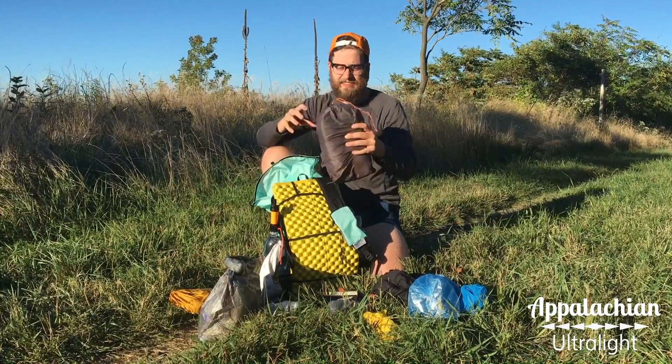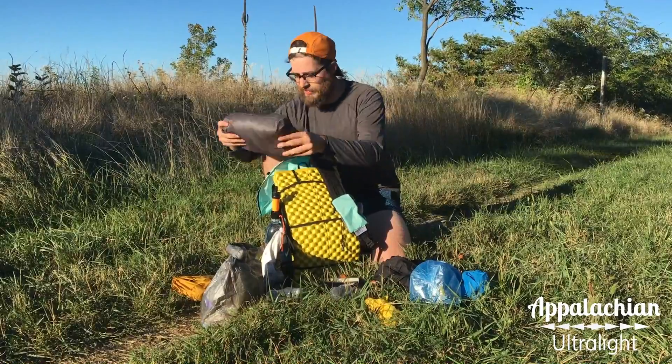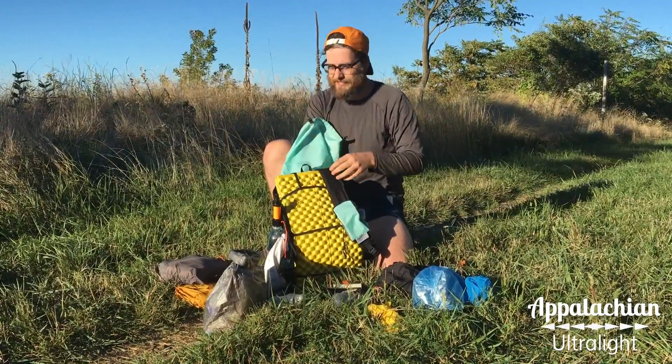I have my tent, which is a custom — it's sort of like a pyramid tarp. I made this myself. You're not going to see this today, but this is about a pound and a half including everything you need to pitch it, which is a few ounces heavier than our flat tarps. It's a little heavier but I like to have the extra protection just for myself.